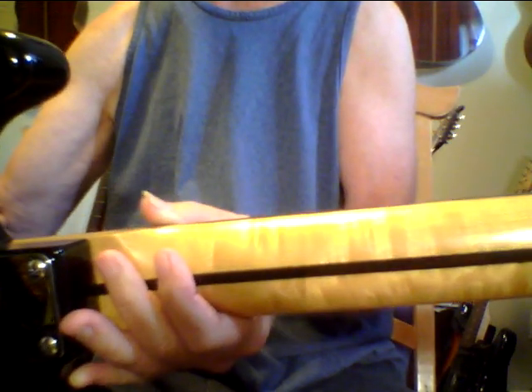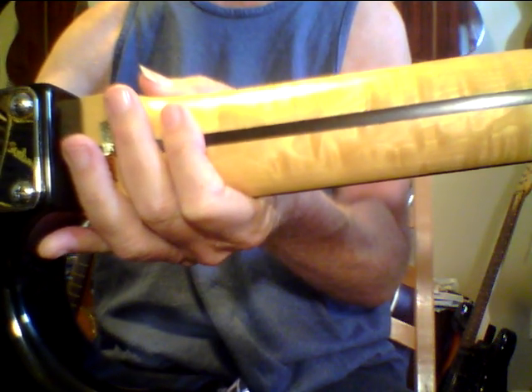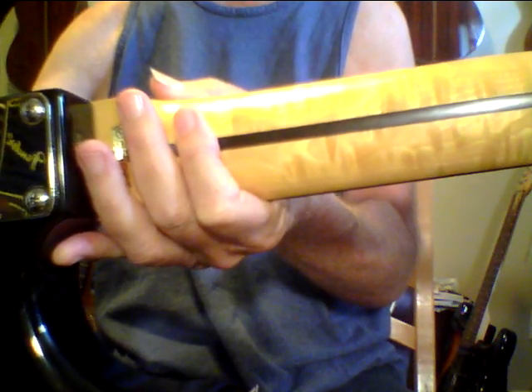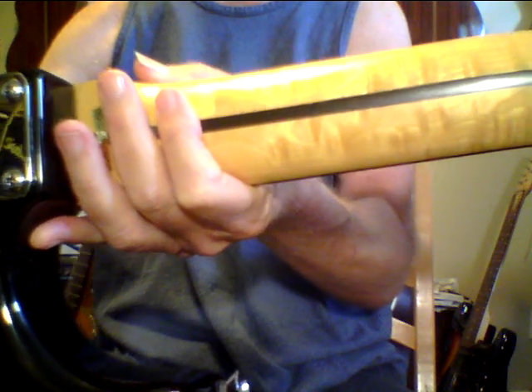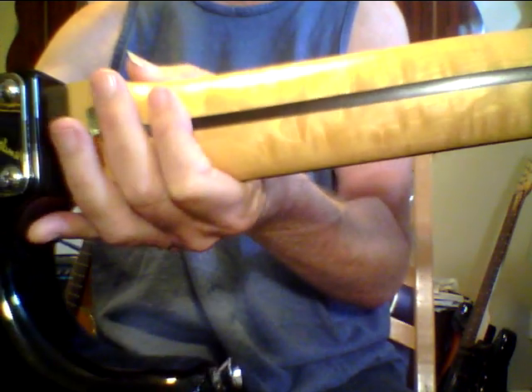I've been buying and selling guitars for over 40 years. This neck reminds me of a neck that used to be on an old reel — I think it was a '66 Tele I had. It looks like an old Fender neck, highly figured. You don't see that very often.